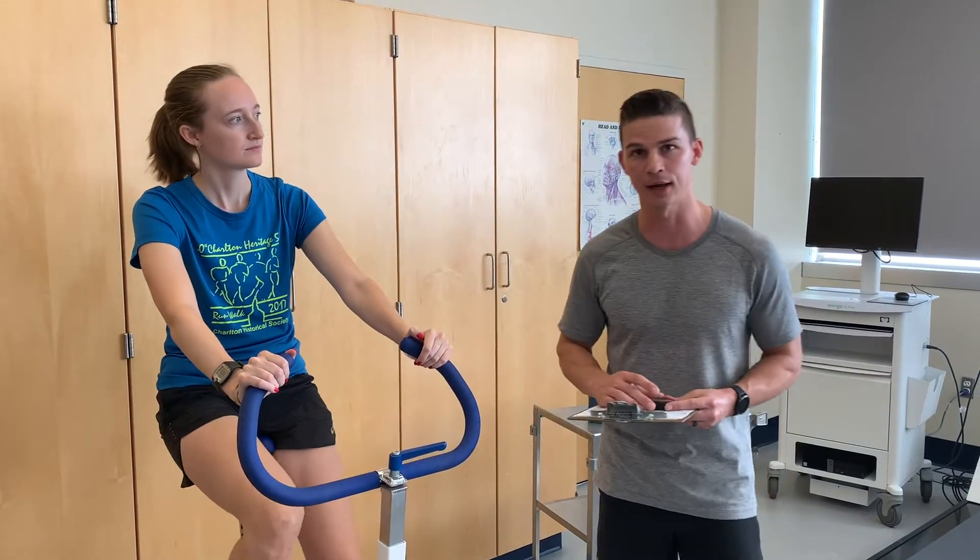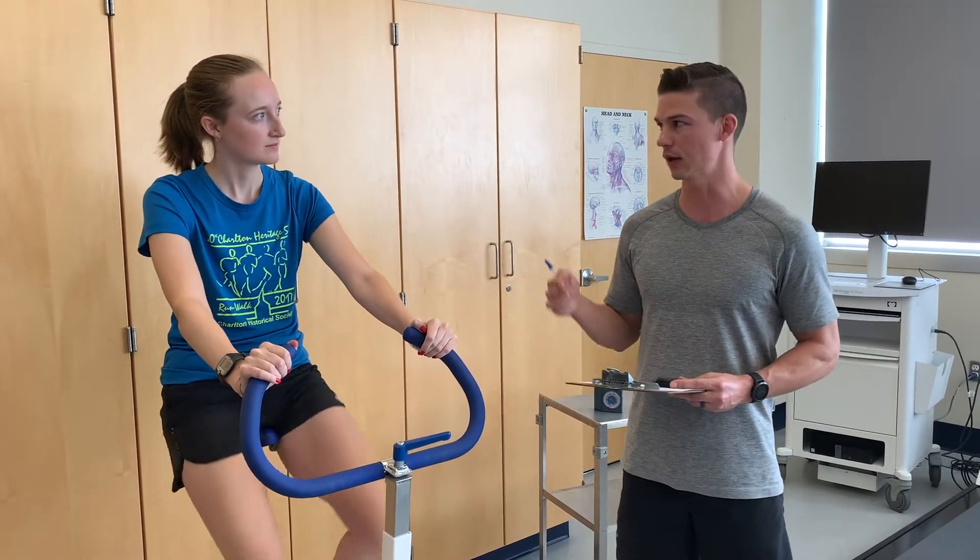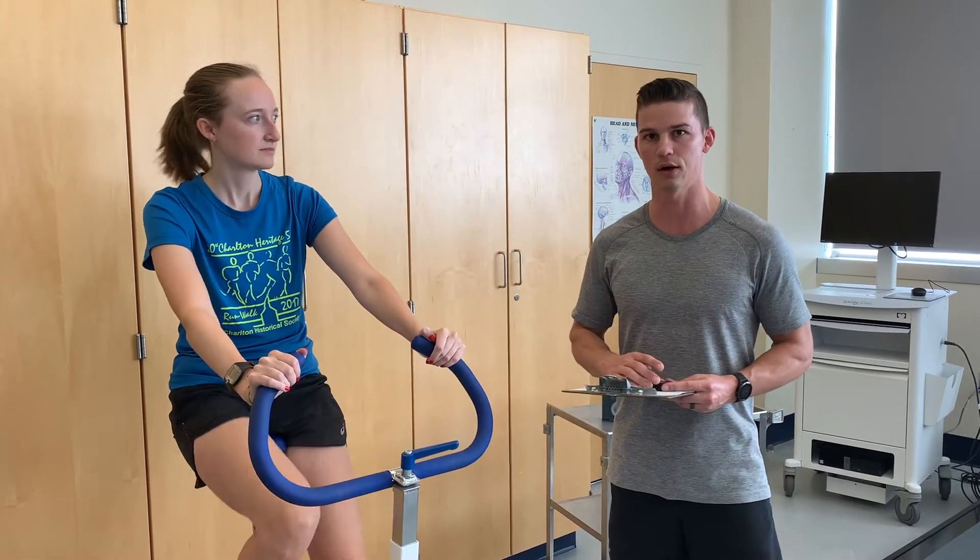We're going to take heart rate again at the second minute into this second stage, and then at the third minute of the stage.